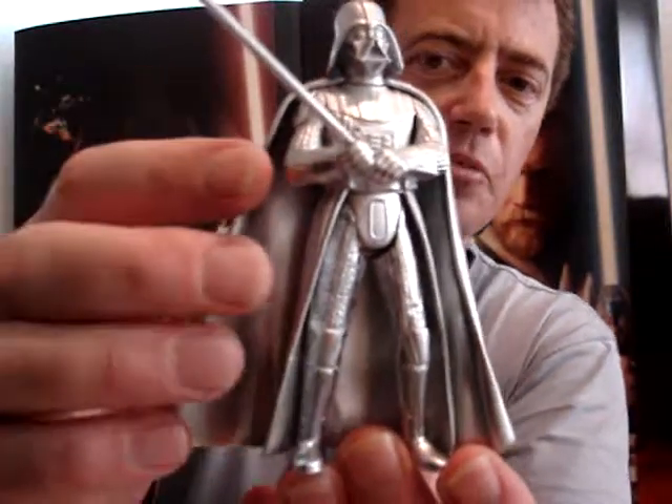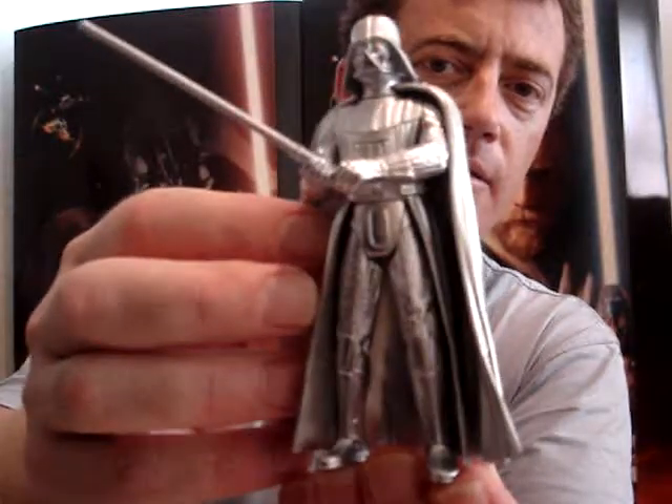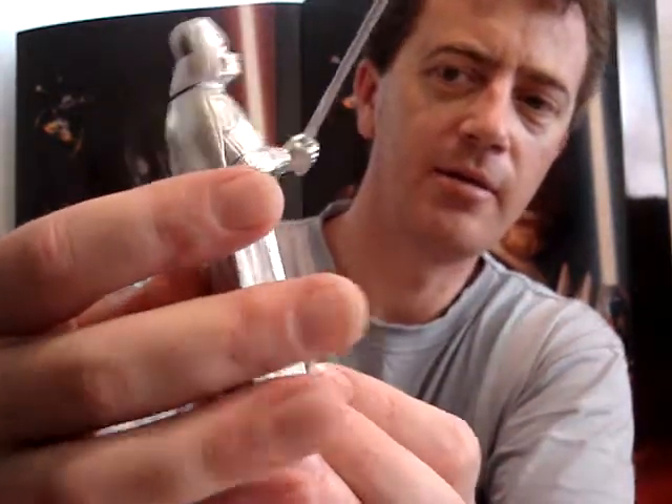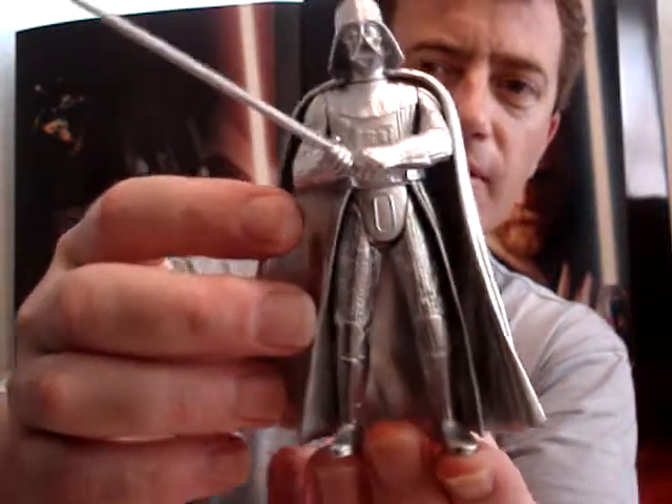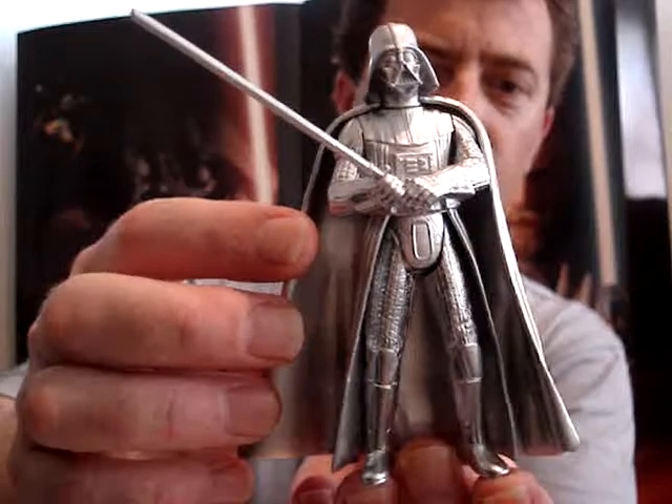This lightsaber is removable, but this helmet's not. It's not very articulated, but this is more just one to standard display. I really like it.